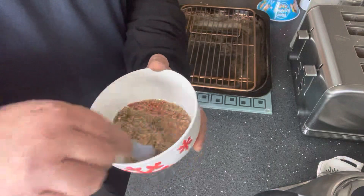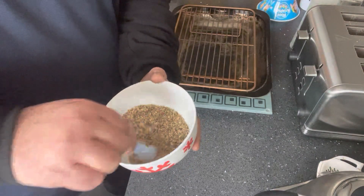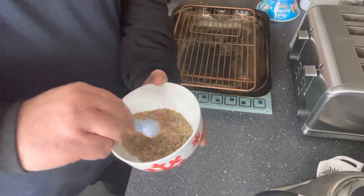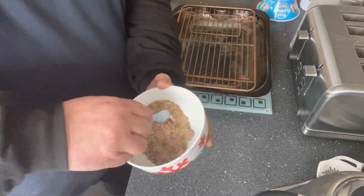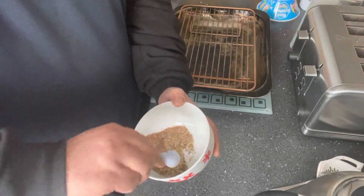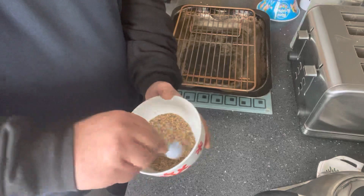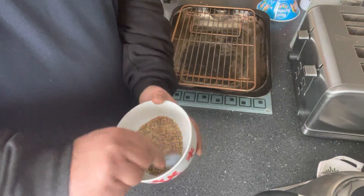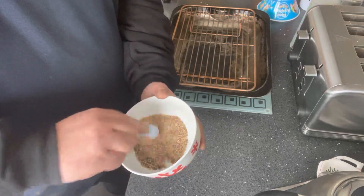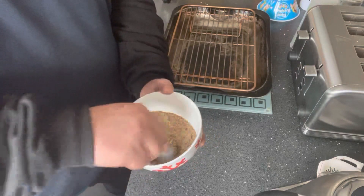Just mix all this up together. This is really, really nice. I've done this loads of times in the past and it really is nice. It saves basically buying all these packs of herbs and spices and rubs. Some of them are okay, some of them are just pretty shite really. So that's a good mix-up.